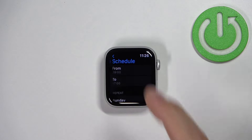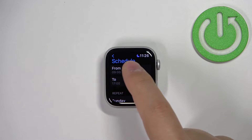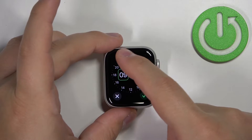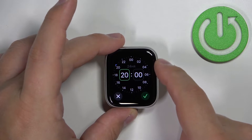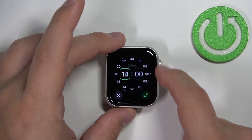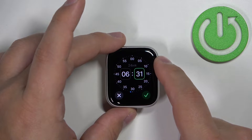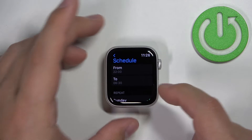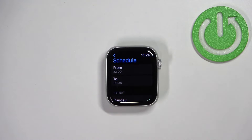Tap on Add New and we have the From and To fields. If you select From, you can set the time at which Do Not Disturb should turn on — let's set it to 10 PM. Tap the check mark. Next, set the To time to something like 6:30 AM and tap the check mark. Now Do Not Disturb will turn on automatically at 10 PM and turn off automatically at 6:30 AM.